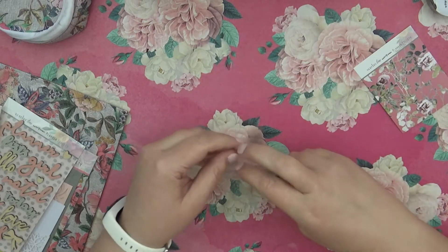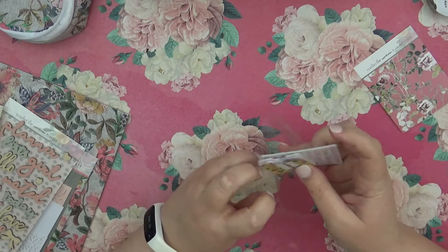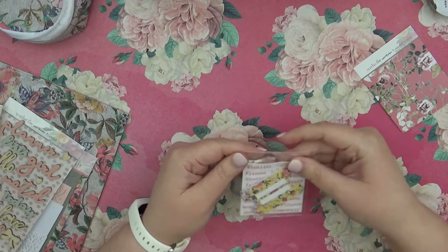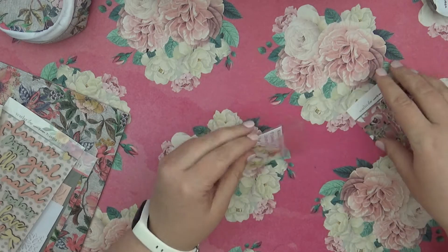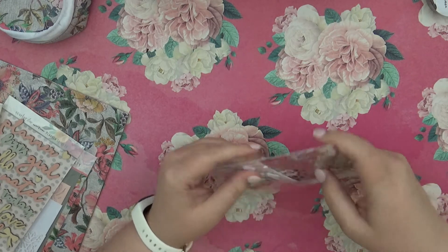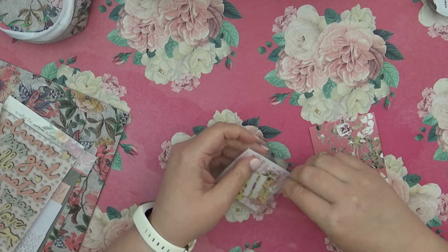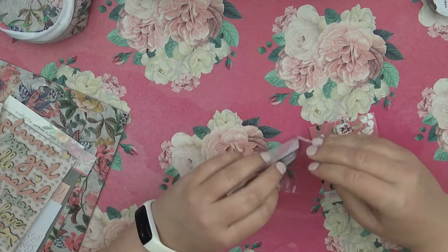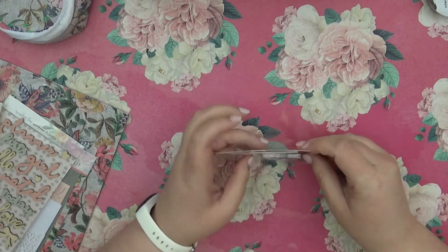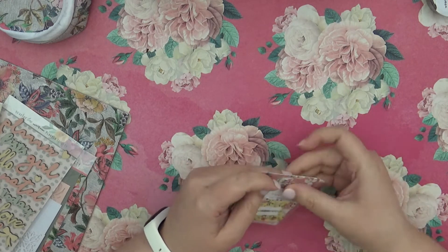I really need to start using those tabs. I have Undo adhesive, so I could always take them off every month. I think the reason I haven't done it is mostly because I don't want to mess up any of my inserts, but I want everything to match, and I really like being able to see the tabs from the outside. I need to figure it out.